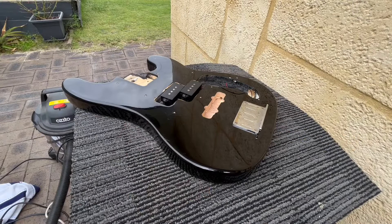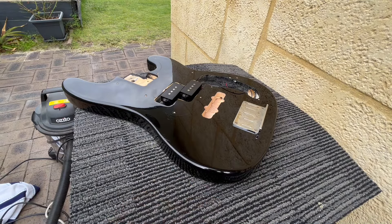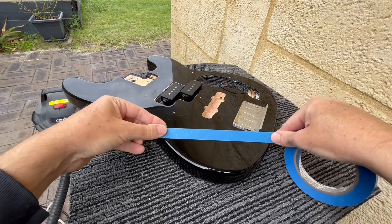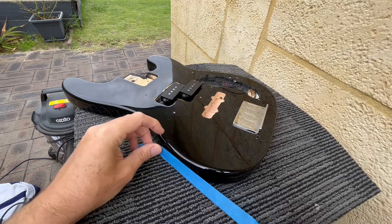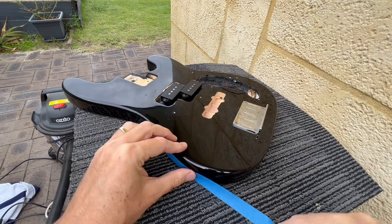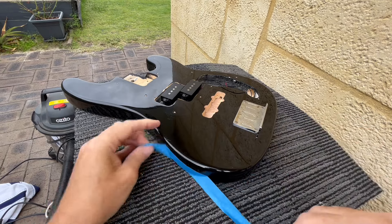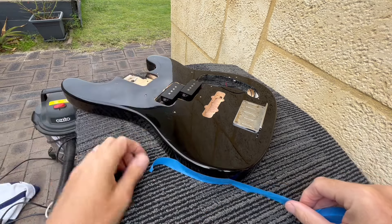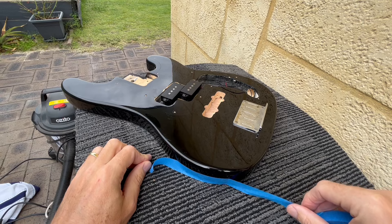All right, now I'm going to look at doing the forearm carve. What I'm going to do is pick what sort of angle I want, tape it off that way, and then tape around here to mark how much I want to carve. I think at the deepest point I probably want about half of the body width, and then it will obviously taper up. So I'll muck around with a bit of taping and we'll see what we come up with.